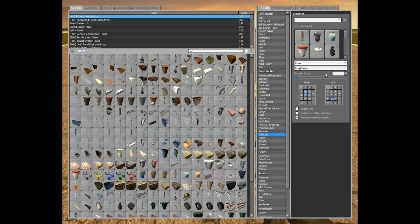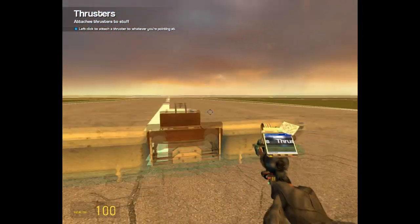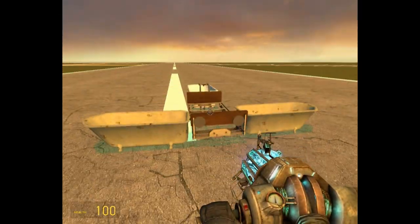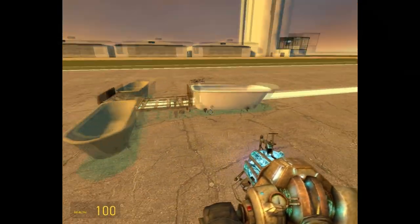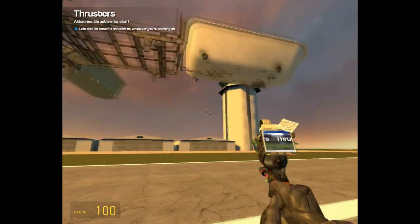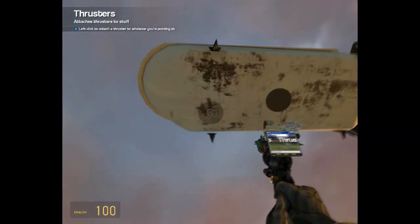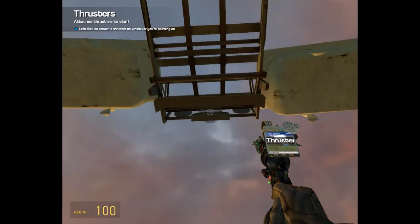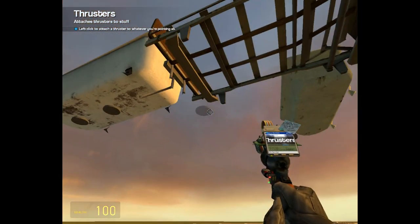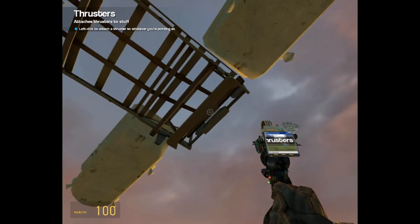We're going to put a thousand for thrusters on the back, like so. This will make it go forward when it's actually up in the air. And on the bottom we're going to do the same thing — put a thruster there. Actually, let's put two thrusters there and see how that works. Let's try that again: one thruster in the front, one in the middle, one in the back.